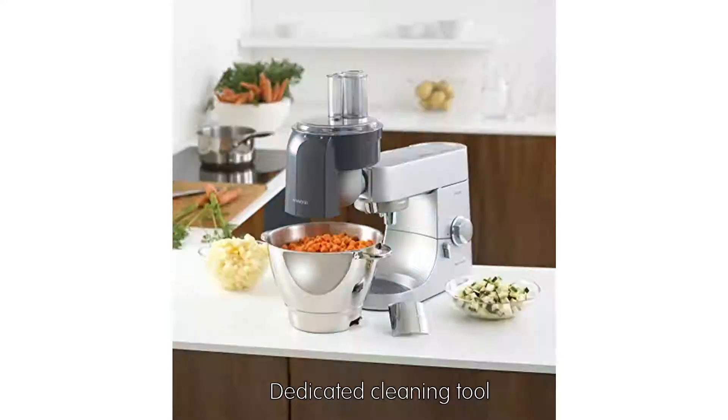Easy to assemble, easy to clean, with a dedicated cleaning tool included.